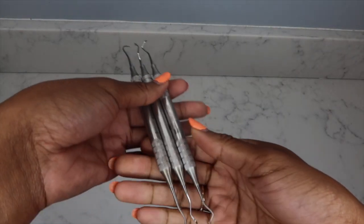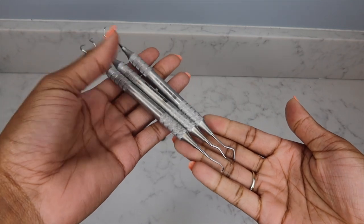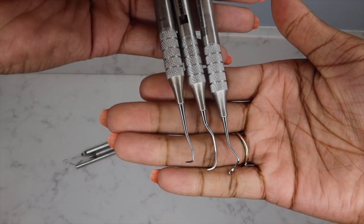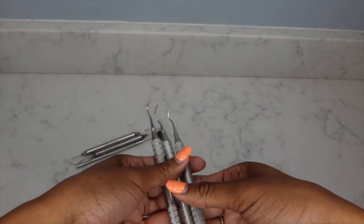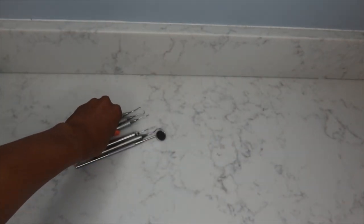Of course I have to have a mirror, an explorer, and a probe — those are staples in every instrument pack. Along with those, I have a combination of sickles, Graceys, and universals in my kit. I love the Nevi 1H5 for anterior and stain removal — absolutely have to have that. Also the 204S sickle for above the gum line on posterior teeth, and the 13/14 and 15/16 posterior Gracey curettes. The 11/12 is great for root planing — I love it for its slim design.